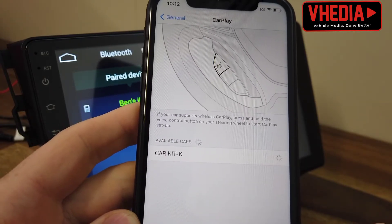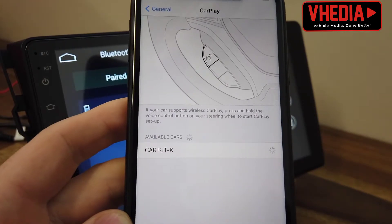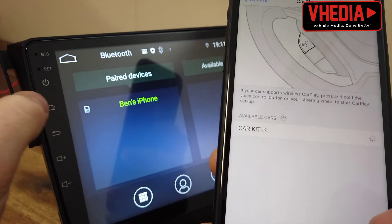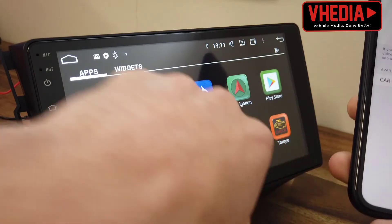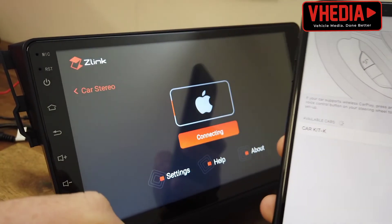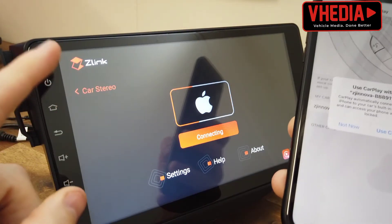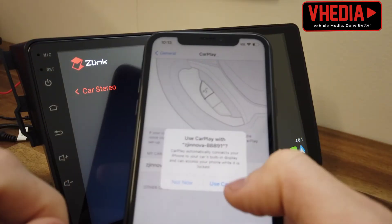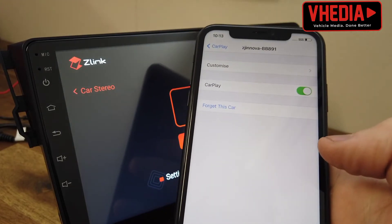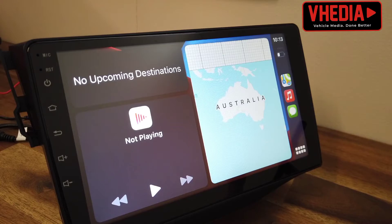We're going to click on that and basically wait. I had to go in the back here and open the app up — the app is z-link — so sometimes you will have to do this. On your phone, say yes, and you can see it's now connected and we have Apple CarPlay coming up wirelessly.